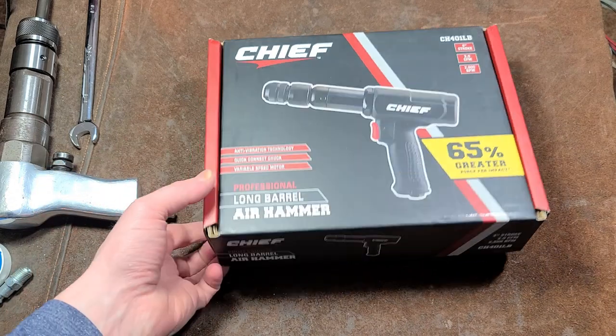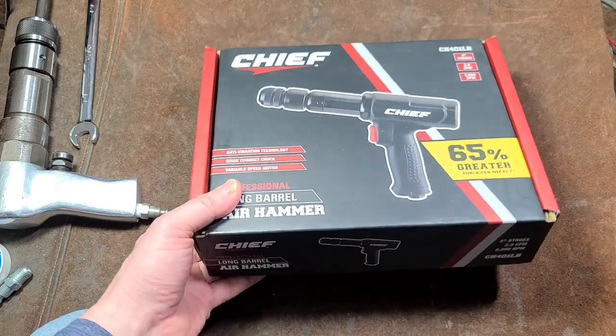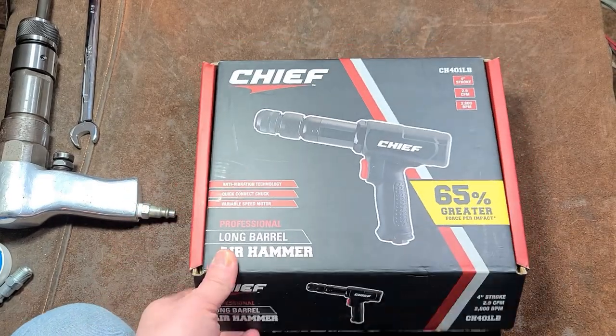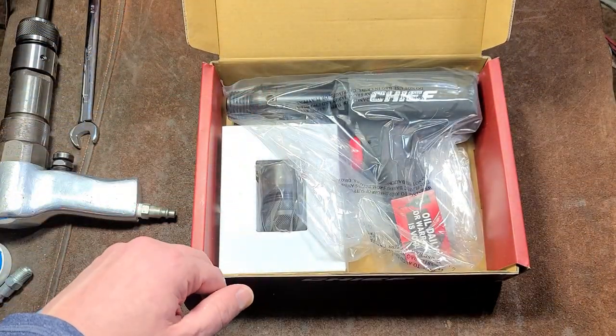Okay, it's Maximus here. This time with a review of the Harbor Freight Chief High Power Air Hammer. I've been sitting on this for a long time, been kind of boycotting Harbor Freight. I got this on one of their sidewalk sales.